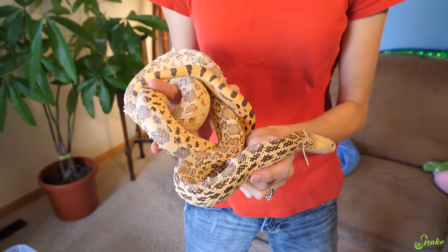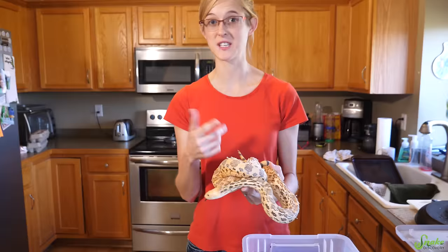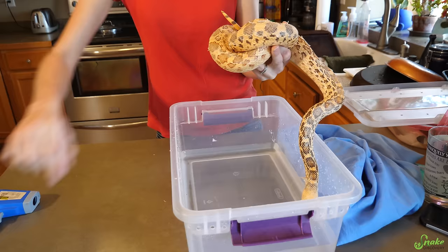So we're going to work to get all of that off today so he'll be feeling much better when we're through with him. The easiest way to remove stuck shed from a snake is to just give them a bath first. You want the bath water to be just deep enough to cover their body, plus maybe a half inch more, and the bath water should be about 80 to 85 degrees.